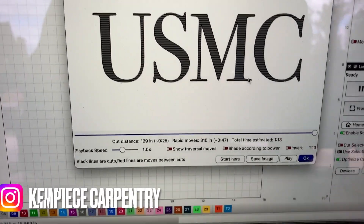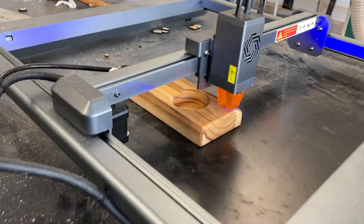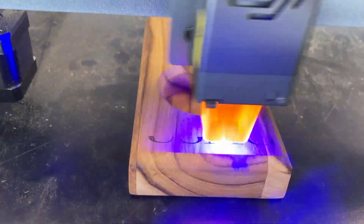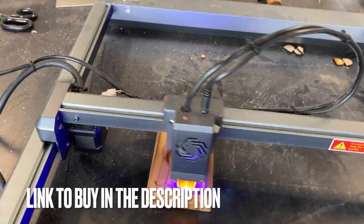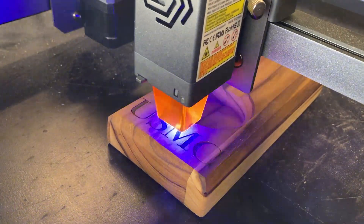Next up, I'm going to laser engrave USMC on this small ashtray that I made. I'm going to run it pretty quick at 500 inches a minute, which is 12,700 millimeters a minute. The whole burn only took a minute and 13 seconds, and as you can see, it turned out pretty dark — it was a good burn.